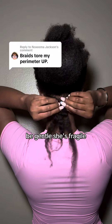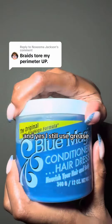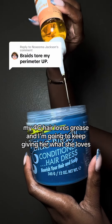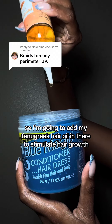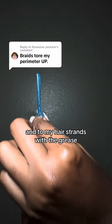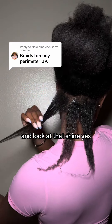I'm going to gently unravel the braid — remember, be gentle, she's fragile. Then I'm going to take my Blue Magic hair grease, and yes, I still use grease — I don't care, my 4C hair loves grease. I'm going to add my fenugreek hair oil in there to stimulate hair growth, then take a generous amount and coat my hair strands with the grease. Look at that shine!